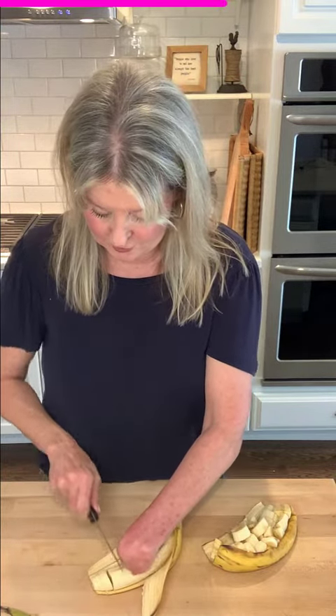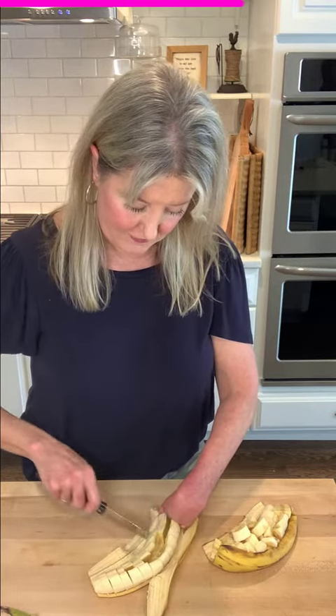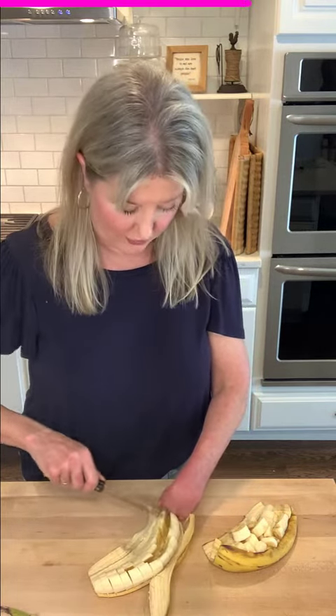Then you take your knife and slice perpendicularly across the banana. You don't need a cutting board — you can do this right on the plate. And there you have it: perfectly cut little bites of banana to use in oatmeal, cereal, banana bread, etc.